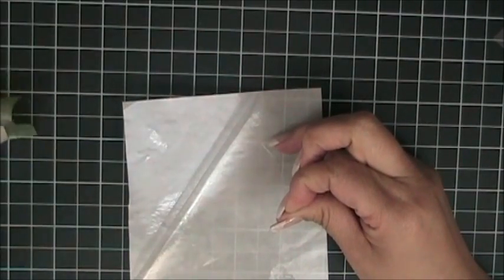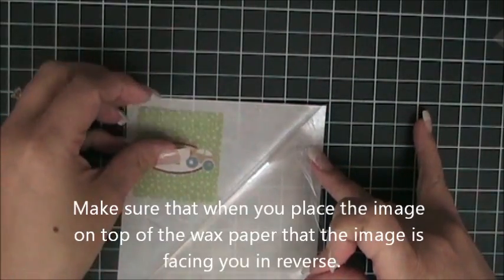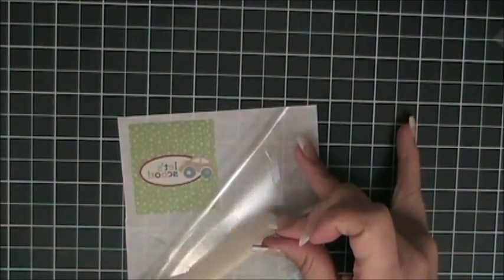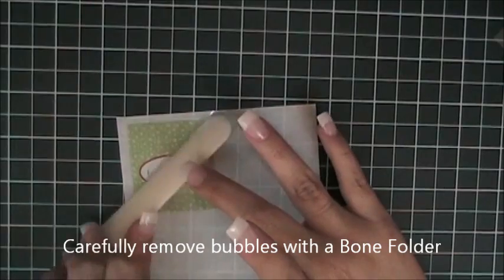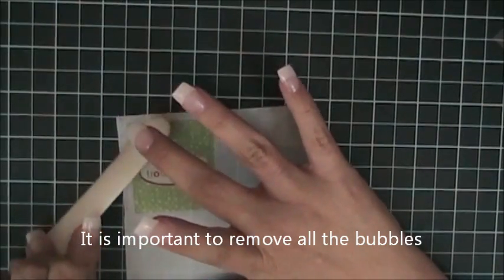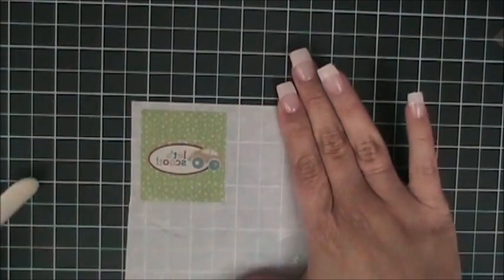The adhesive is right here, and so you are going to place the image inside this piece right there in reverse. What should be looking at you is the image in reverse. Once that is in place, you just take your adhesive sheet and carefully go over it with your bone folder to make sure that you've removed all the bubbles. That's a very important process — make sure that you don't have any bubbles.